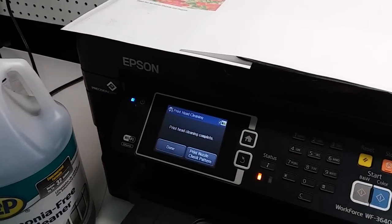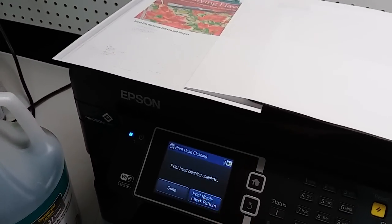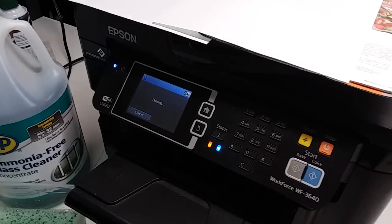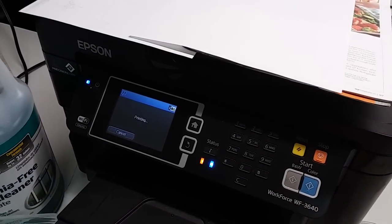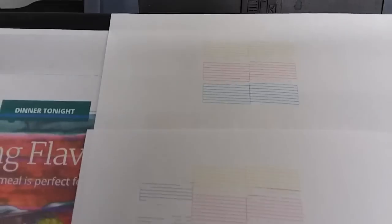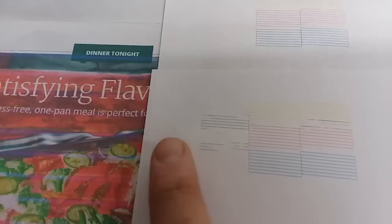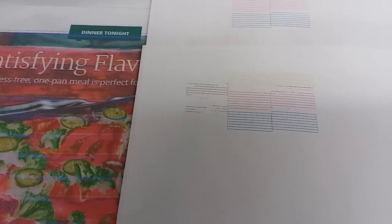The cleaning process has finished and it's asking if we want to print another check pattern. We'll say yes and print it to see if it changed anything. It has cleaned up a little bit — you can see some black showing up. Our previous test is on top; this is the new one. It's still not very good. It's supposed to have two blocks of black and it only has a partial one.